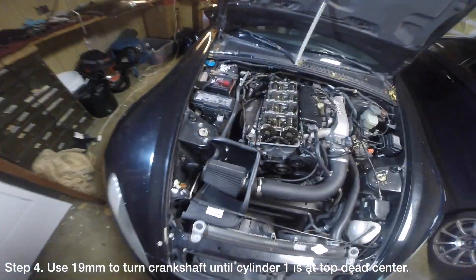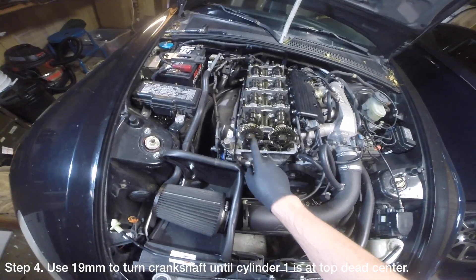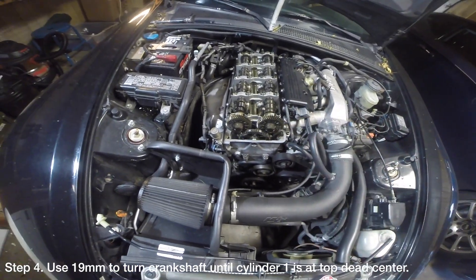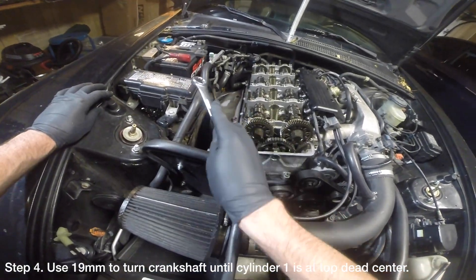Use a 19mm socket or wrench to turn the crankshaft so that cylinder 1 is at top dead center. When a cylinder is at top dead center, the exhaust cam lobe should point to 11 o'clock and the intake cam lobe should point to 2 o'clock. Setting the cylinder to top dead center will ensure that the valves are closed, thus allowing us to properly test cylinder leakage.